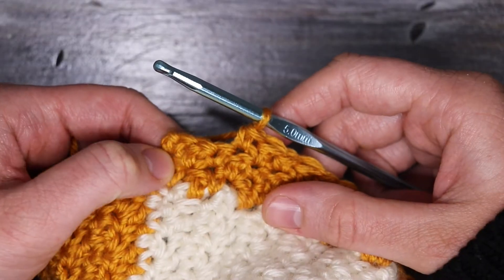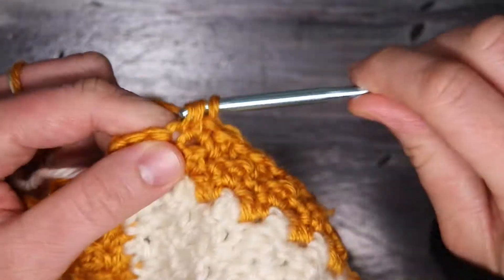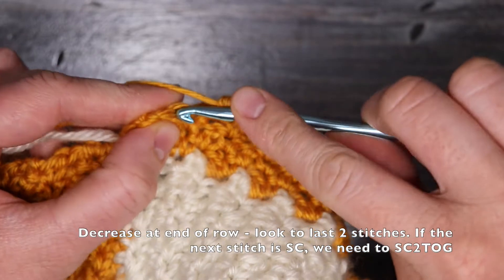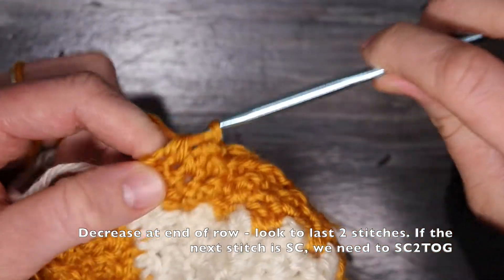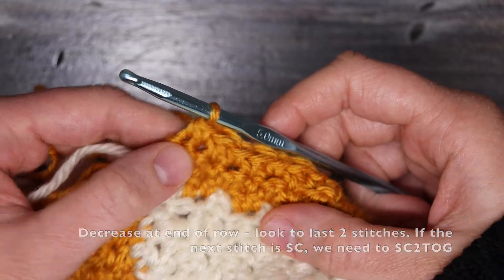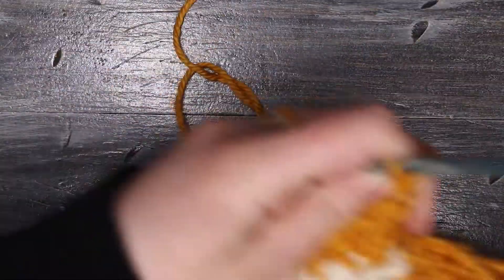When I'm down to the end of the row and I have three stitches left, my next stitch is a double crochet, which means the stitch after that is a single crochet — so I need to single crochet the next two stitches together. Then I'm going to turn my work again, and we're just going to alternate between rows of decrease and rows of regular griddle stitch.